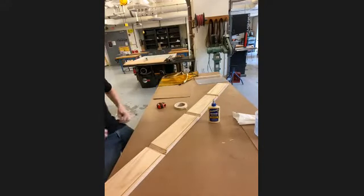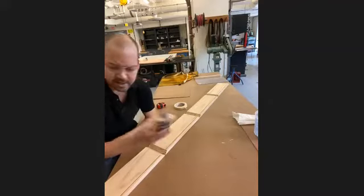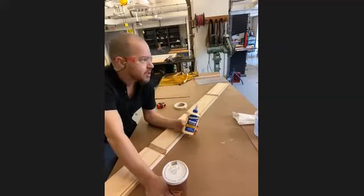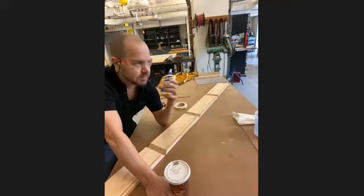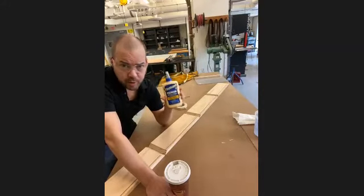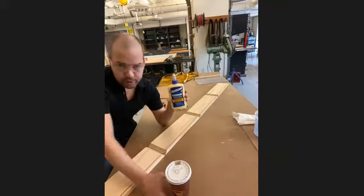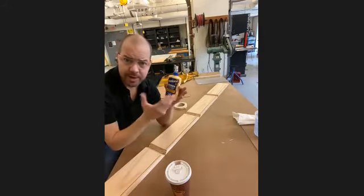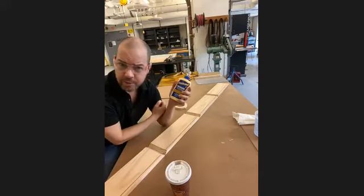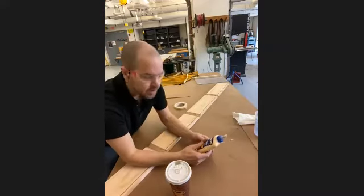Wood glue is resin-based and they're not kidding — they make it out of things like horse hooves. It is amazingly strong stuff. They perfected this formula back probably in the 1970s. Wood glue is so strong that if you use it correctly, it's actually stronger than the wood itself. If I glued two pieces together and tried to break them apart, the wood will break before the glue does.